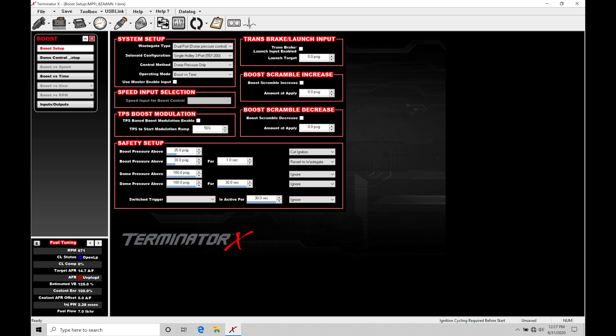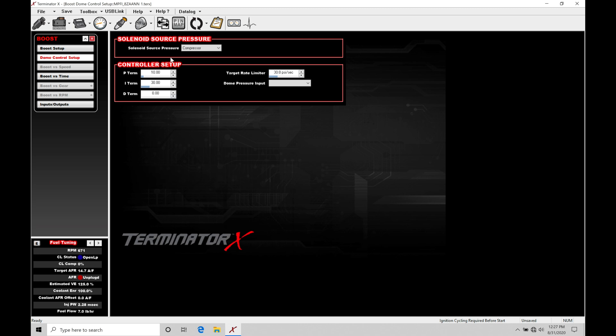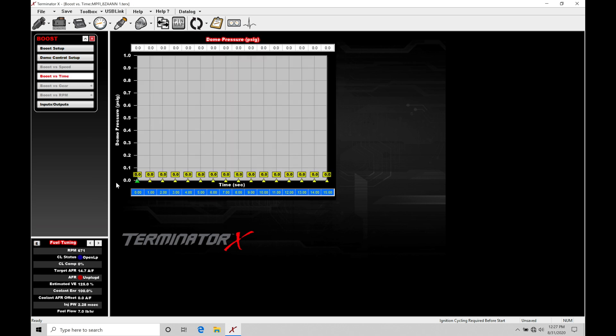In the dome control setup, looking at the controller setup under PID terms, we're forced to use closed loop dome pressure control. We can't go about this in an open loop fashion as we could with the HP and Dominator systems. The Terminator X is specific about how it wants you to work with boost control — in fact, looking at something like boost versus time, it's based on dome pressure and not on basic duty cycle output to control a boost solenoid.